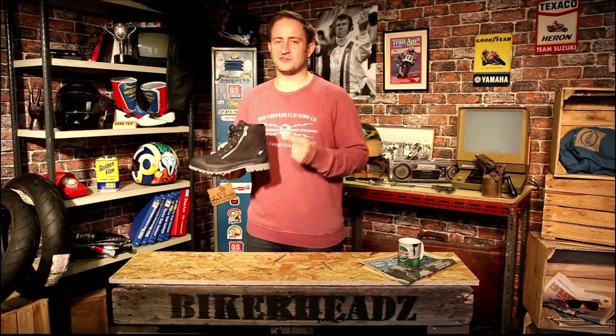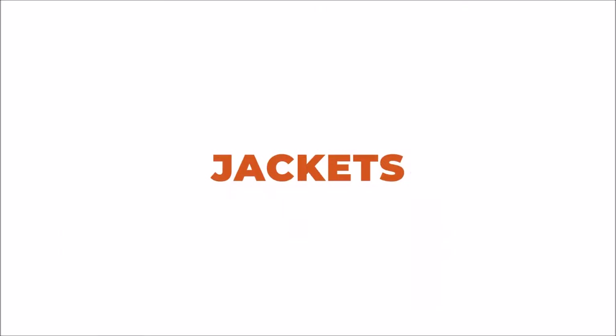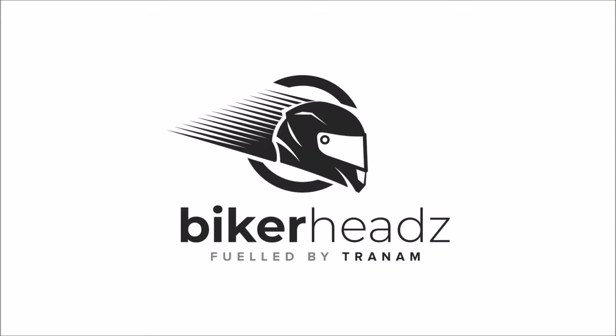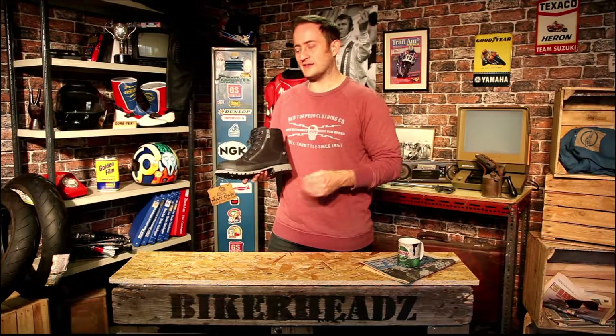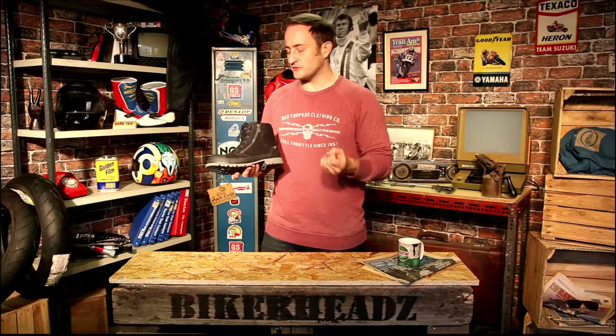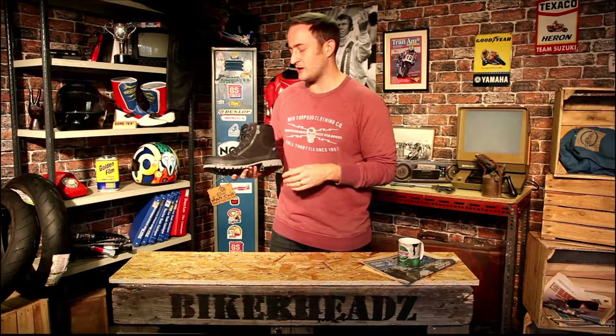Hi, I'm Ed from Bikeheads and today we're talking about the Segura Rufus boot. Segura have finally come out with some footwear to match their really cool leather jackets. We've got the Segura Rufus boot right here. It's made of canvas material on the outside. You're getting full CE protection of course from a Segura product — being French, it's always going to be CE approved.